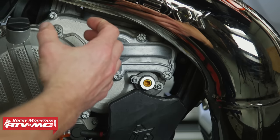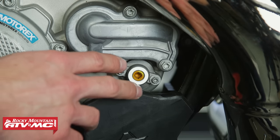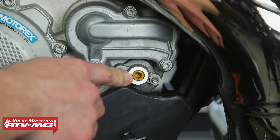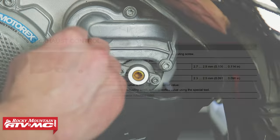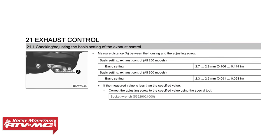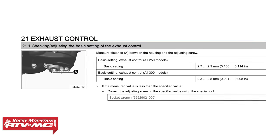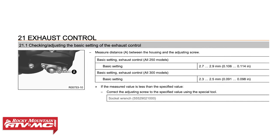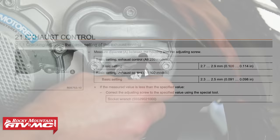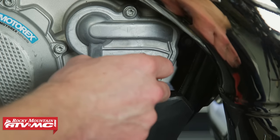With the TPI bikes, keep in mind they don't come with the optional springs. You just have this Robertson head adjuster. What this adjuster controls is when the power valve actually starts to open — the spring controls how quickly it opens once it's moving, while this controls the RPM at which it begins to open. You need a special tool; we're using the Tusk power valve adjusting tool to move it.